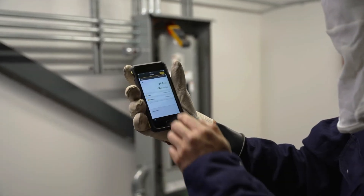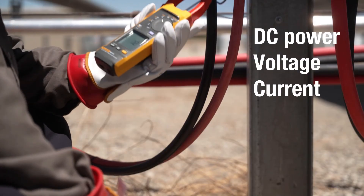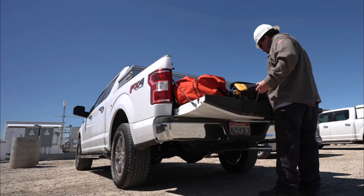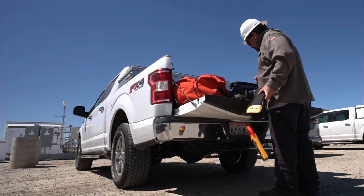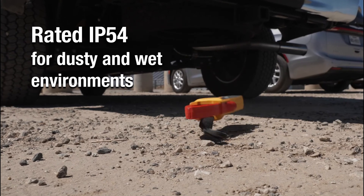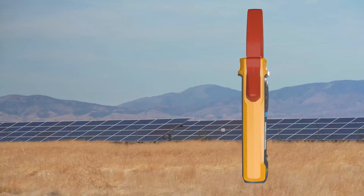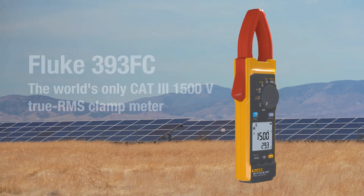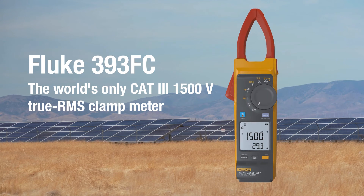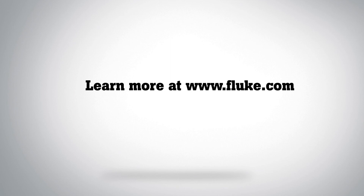DC power measurements — voltage and current — the Fluke 393 FC does it all in one, safely, ruggedly, and reliably. With an IP54 protection rating for dusty and rainy environments, the Fluke 393 FC is the world's only CAT 3 1500-volt true RMS clamp meter. Visit fluke.com to find out more.